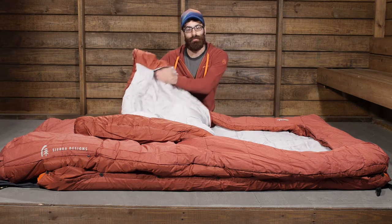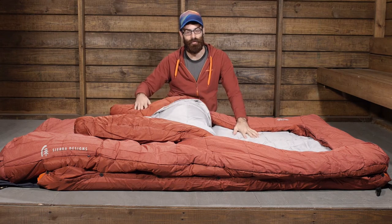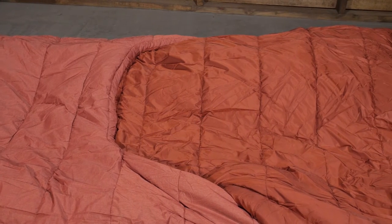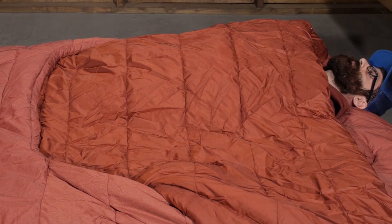In the corners of the comforter or the blanket portion you do have little hand pockets, so when you are not covered up you can make sure your hands stay nice and toasty warm. And the blanket is cut so it does tuck underneath very nicely to really cocoon you in if it gets a little colder throughout the night.